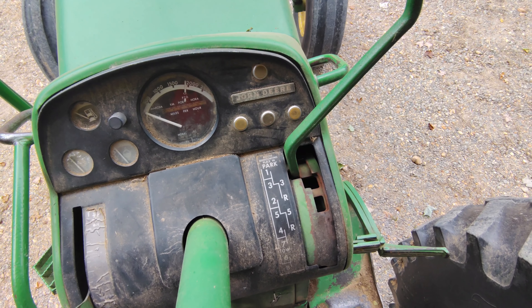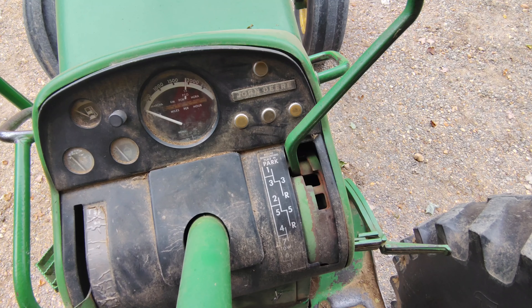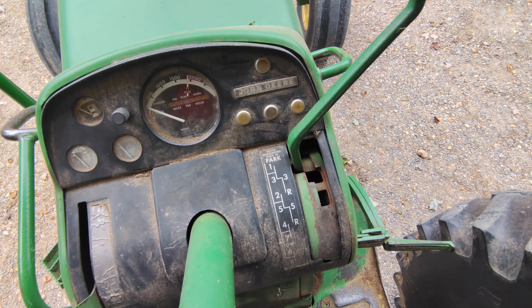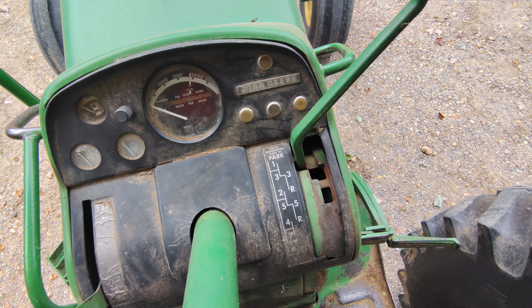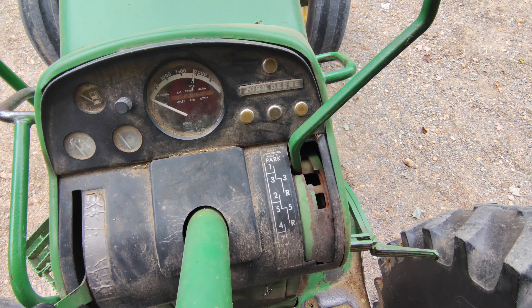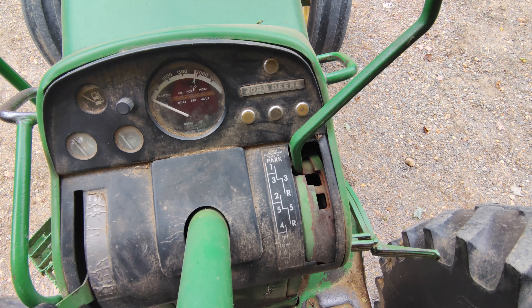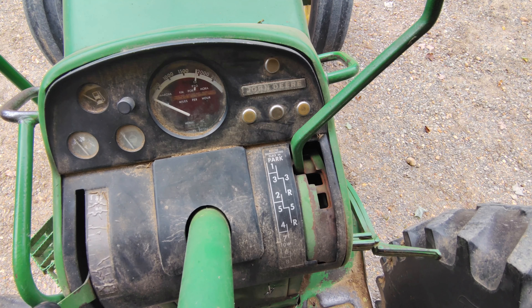This tractor uses the 8-speed synchro transmission. The other option would be an 8-speed power shift. If you'd like to learn more about the synchro or the power shift transmissions, I have a video on each one and I'll put a link at the end of this video. Besides the obvious shifting difference, the hydraulic fluid capacity on the synchro was 10 gallons instead of 12 gallons for the power shift.